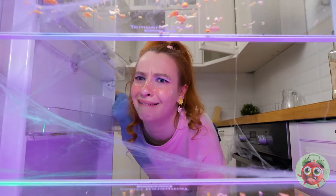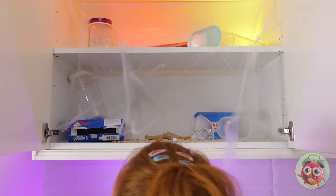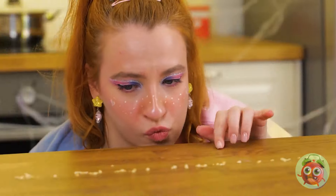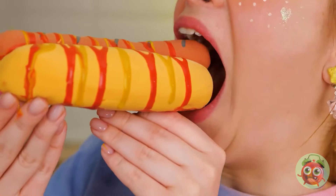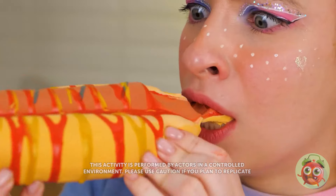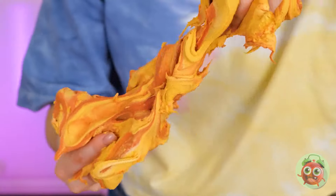Wow, someone needs to go grocery shopping. Or at least order out. Maybe these crumbs will lead somewhere. Oh yay, a hot dog. What in the world? This hot dog is a lie! It's slime!